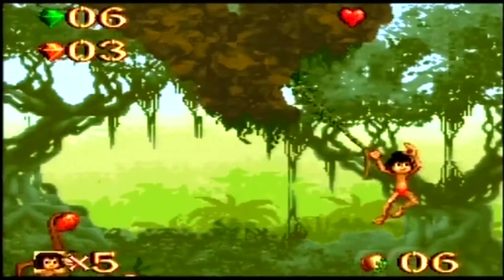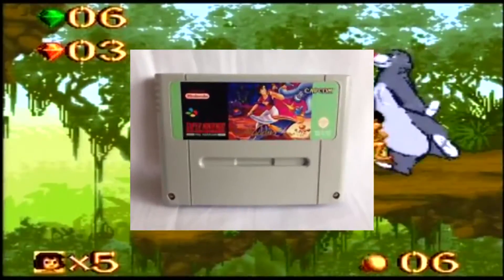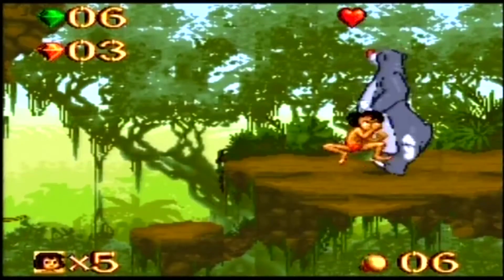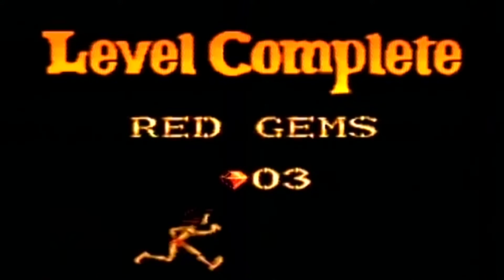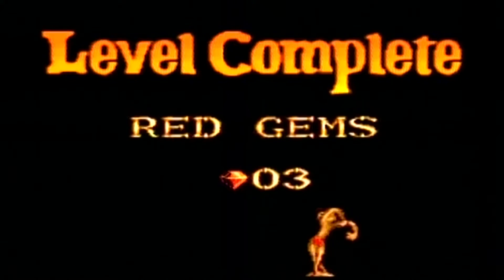This game is nowhere near as good as Aladdin or many other Disney titles, but this is one of the games I own so I thought I would cover it anyway. Thanks for watching. Till next time, I've been StuartJ1210. Cheers!